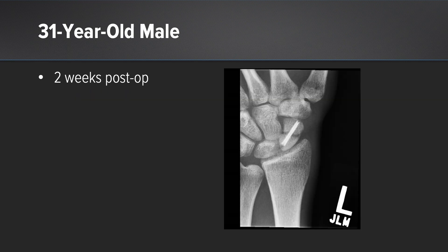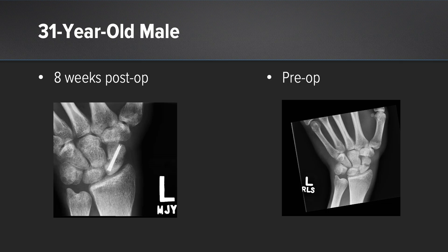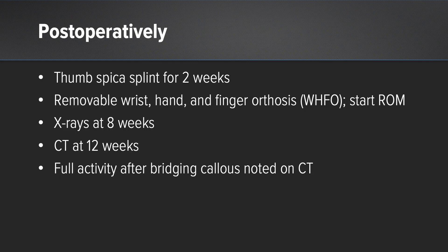This gentleman is shown at two weeks post-op, and six weeks later shows signs of cancellous and cortical healing of the fracture. Post-operatively, patients are placed in a thumb spica splint for two weeks, then a removable WHFO and they start range of motion. X-rays are done at eight weeks and a CT scan at 12 weeks, with full activity permitted after bridging callus is noted on the CT scan.